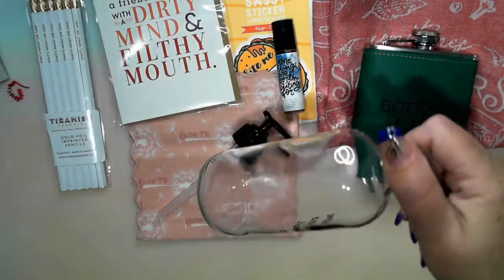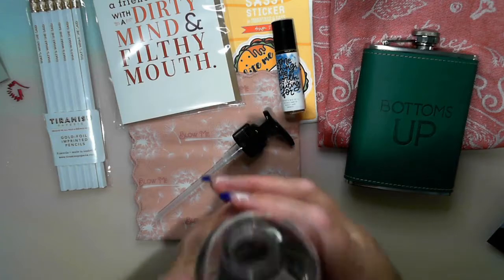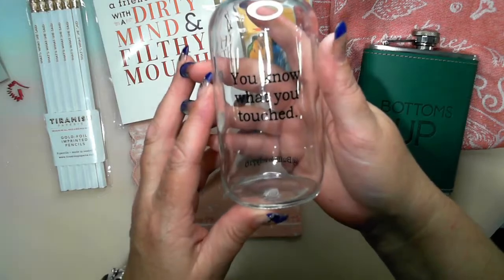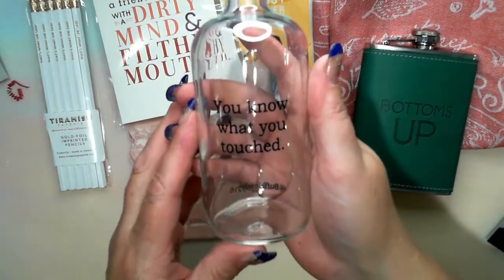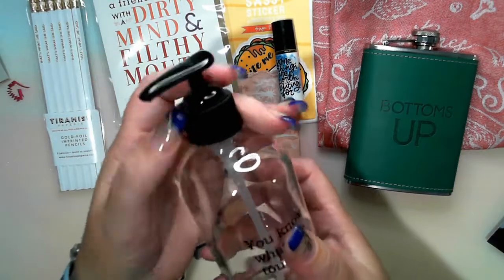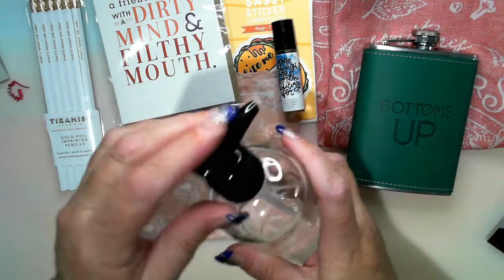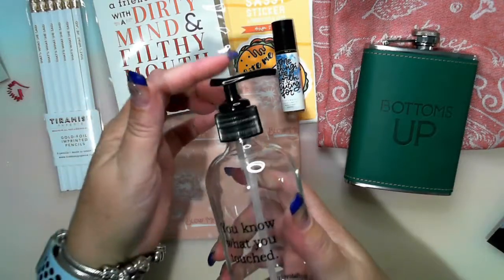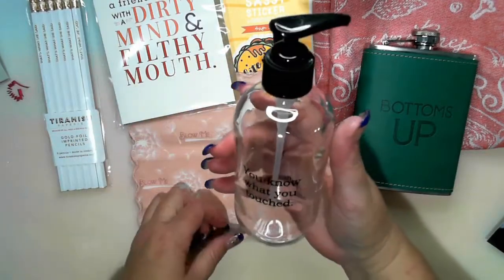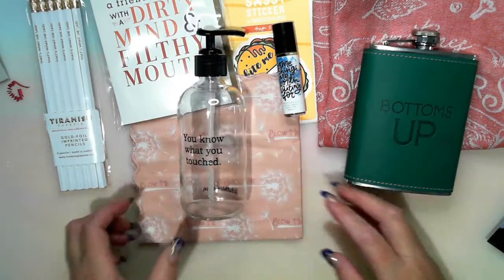Oh! So it's a glass bottle — a soap dispenser from Buffalo Lovely. 'You know what you touched.' I love it! The bottle has a lockable top, which is really cool. 'You know what you touched.' I like that one. So far the only thing I won't utilize is the 'Bottoms Up' flask, but that is a great one for a gift.